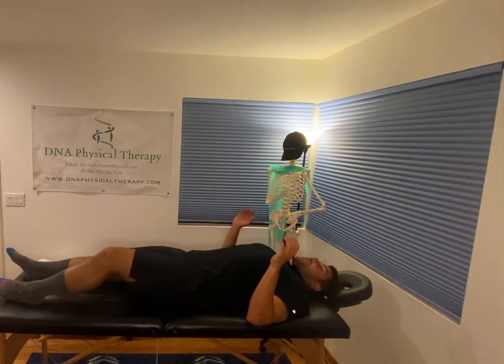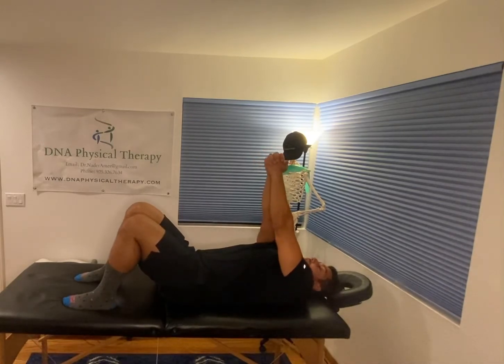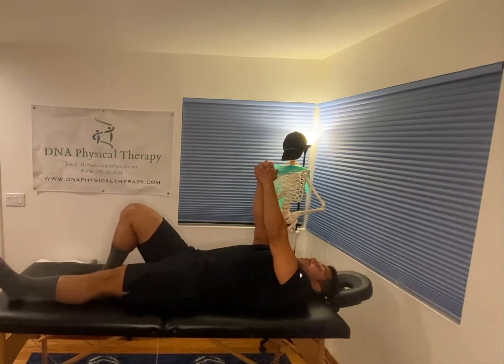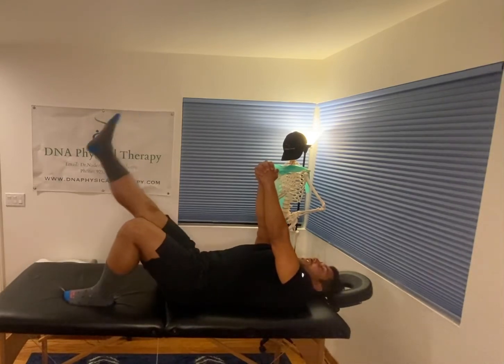A progression of this exercise — same thing, but hands clasped straight up in front of you. Straighten one leg, bend the other. Repeat for a number of repetitions, up and down. Switch to the other side, same thing.